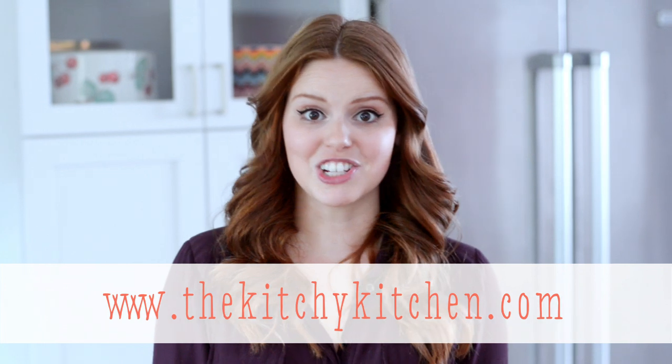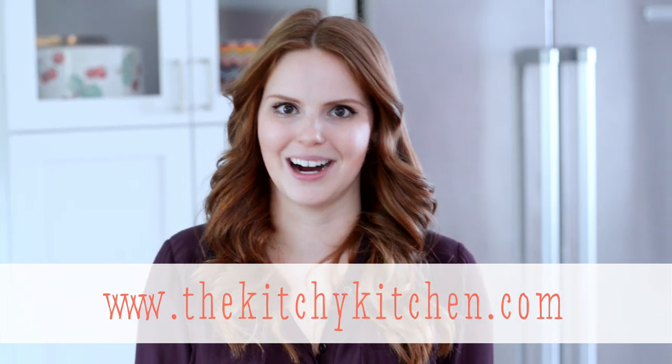You can also have fun with it and add sour cream, cream cheese, whatever you want to make these potatoes unique. For recipes featuring this technique, check out my blog, thekitchykitchen.com.